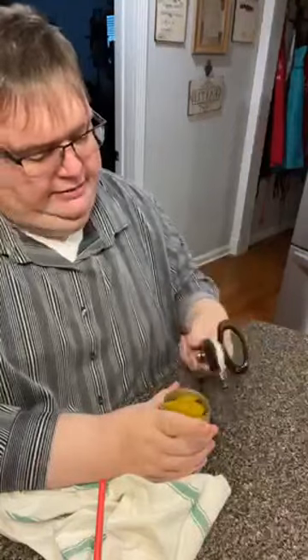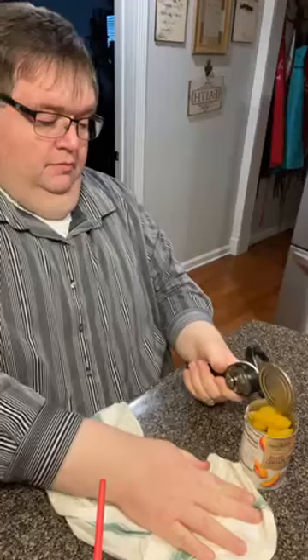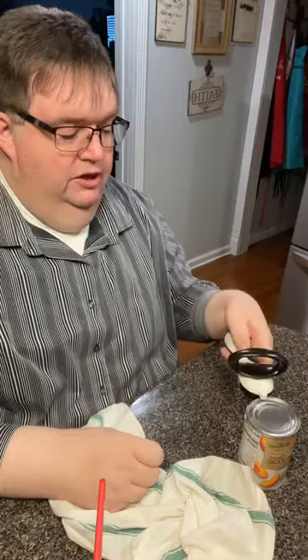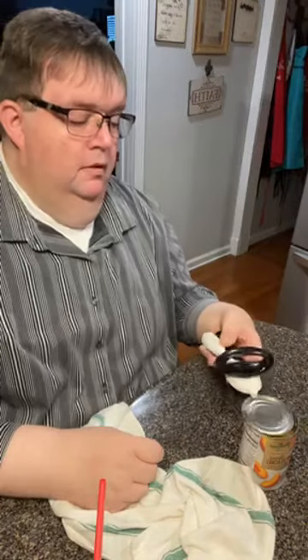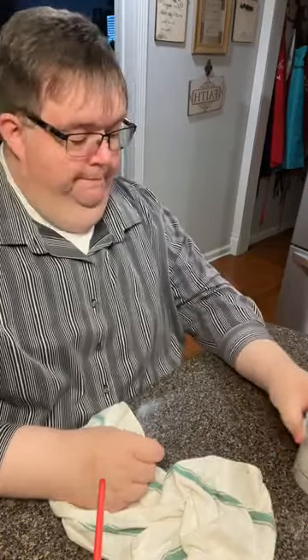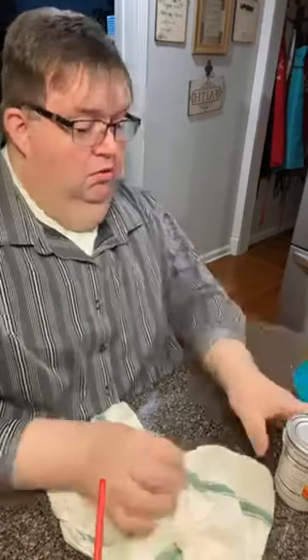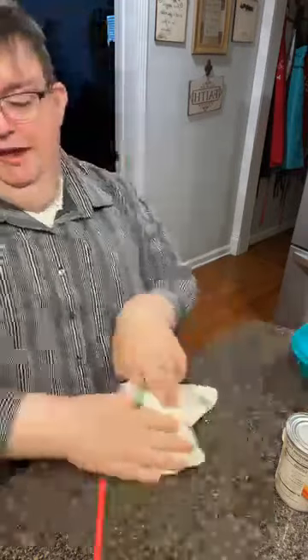Mama, do these need to be drained? There are no sharp edges of any kind — nothing to cut you, nothing to hurt you. Okay, you want to drain them? No, I'm gonna put them in my pan. What am I doing with this — I'm going to put flour in it.